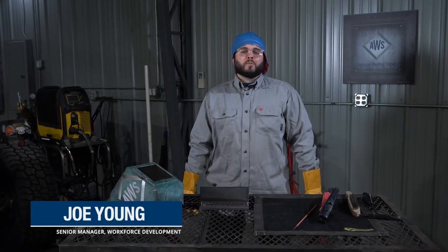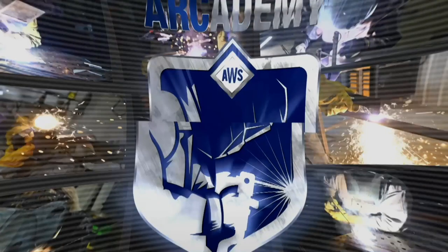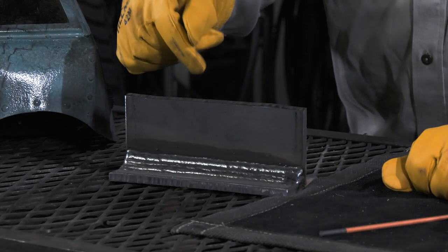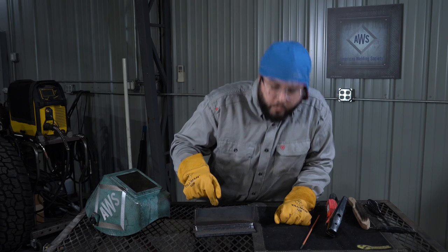Hi, I'm Joe from AWS, and today we're going to show you how to repair a weld using the Carbon Arc gouging process. Here's an example of a T-fillet weld. Let's say it was done in the field, and it was inspected and failed. We need to remove that weld and rework it.